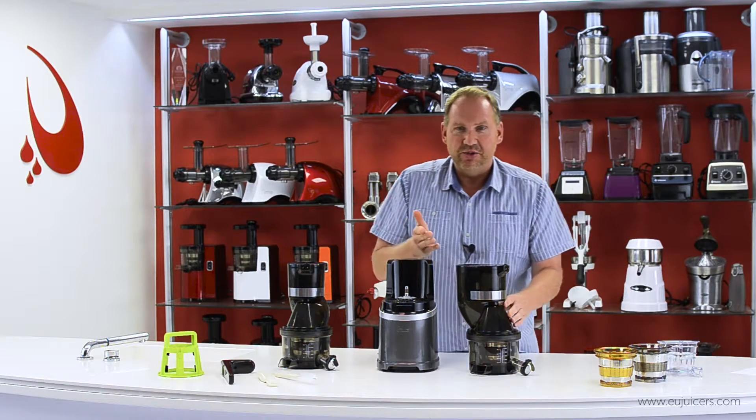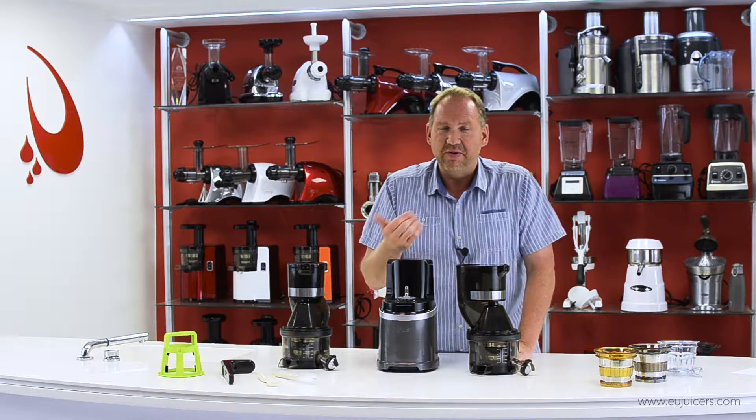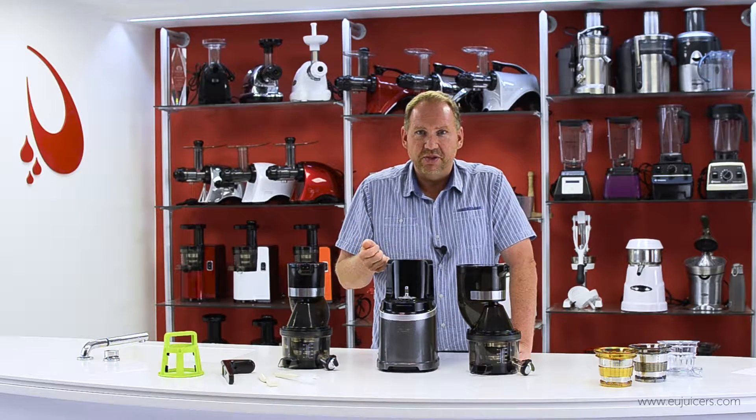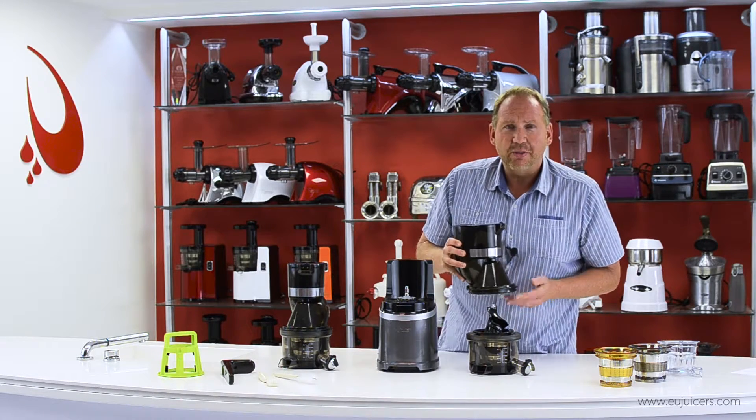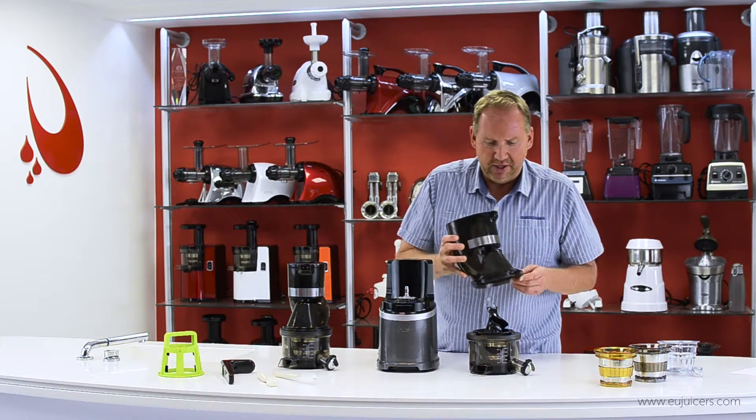Something you'll notice when I juice is the quietness. I don't know if you've been in a juice bar, but those big centrifugal juicers sound like a jet taking off. This is so much quieter because it's operating at a slower speed — approximately 60 RPM.